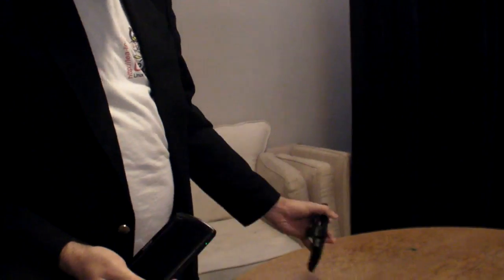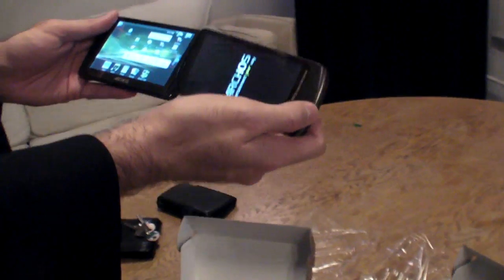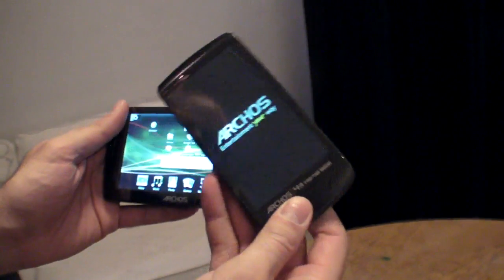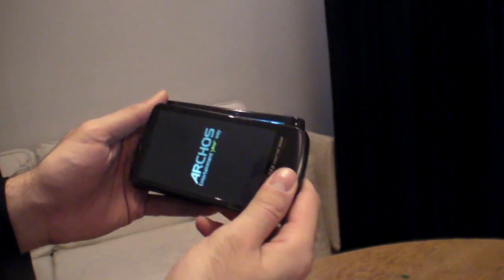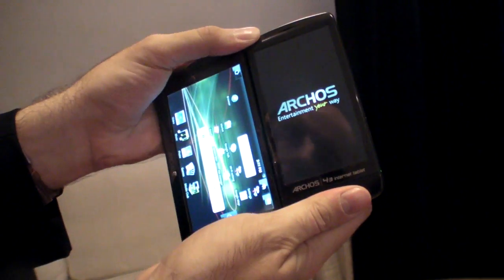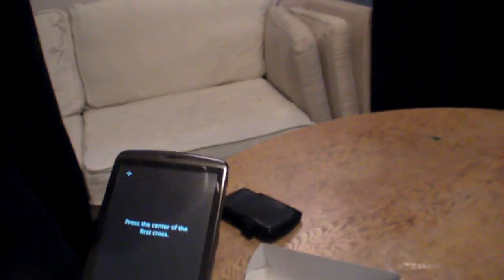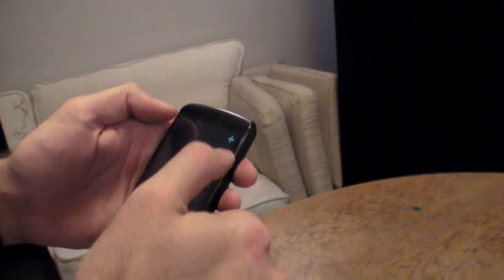This is a very historic event — historic for Denmark. Let me compare the size with the previous generation, which was released about one year ago. Here you have the size difference. We're putting it on for the first time — hopefully there's enough battery. It's more compact, running the new OMAP 3630. I'm going to calibrate the screen.